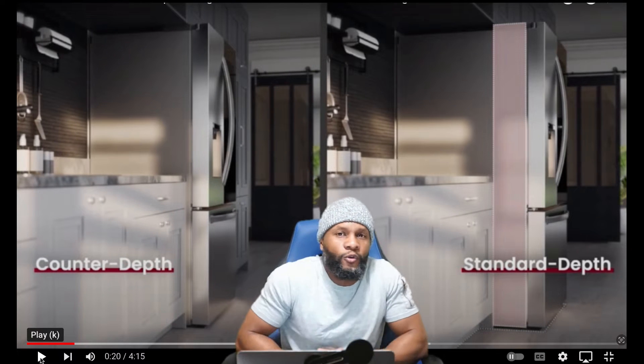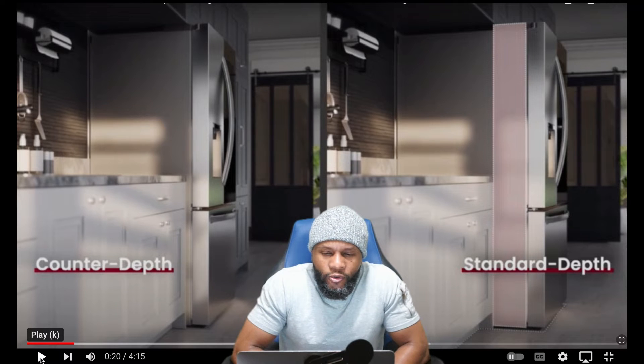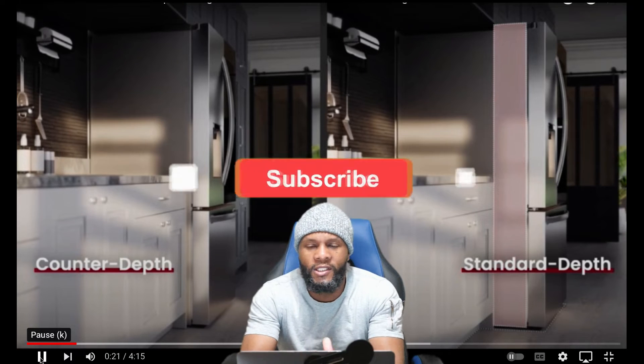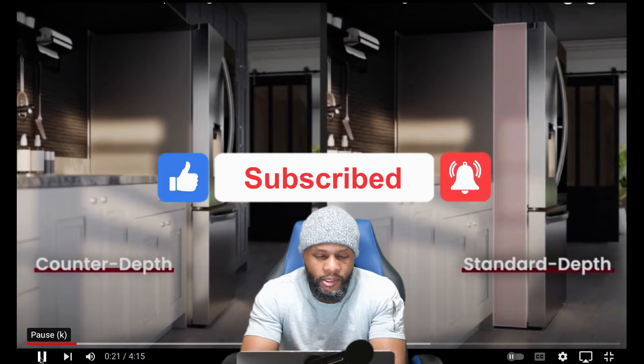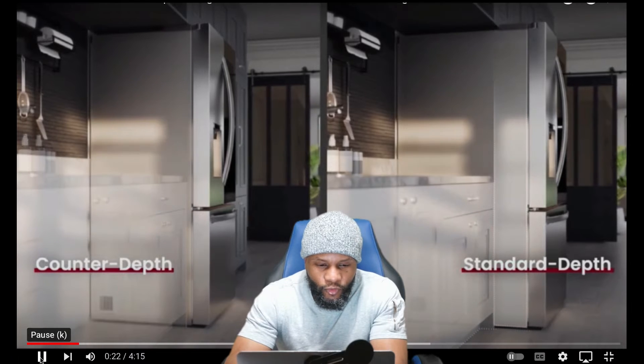This portion of the video we're going to focus on the functions and features — exactly what this refrigerator can do. Don't forget to like, share, and subscribe to the channel. We're going to break this down like none other, so just bear with us as we continue to review these appliances. Let's rock, let's get it, let's roll.